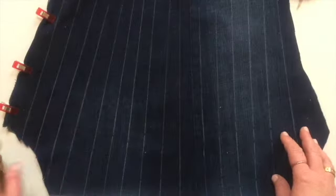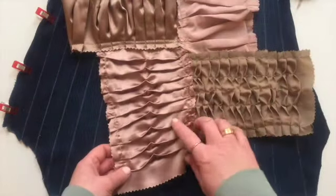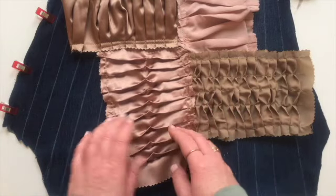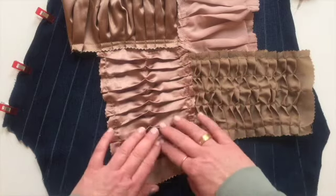I have a random shape here, and I want to reference this sample that I did previously in another video. I really liked this effect where you've got the pleating and you run the sewing machine the opposite way.